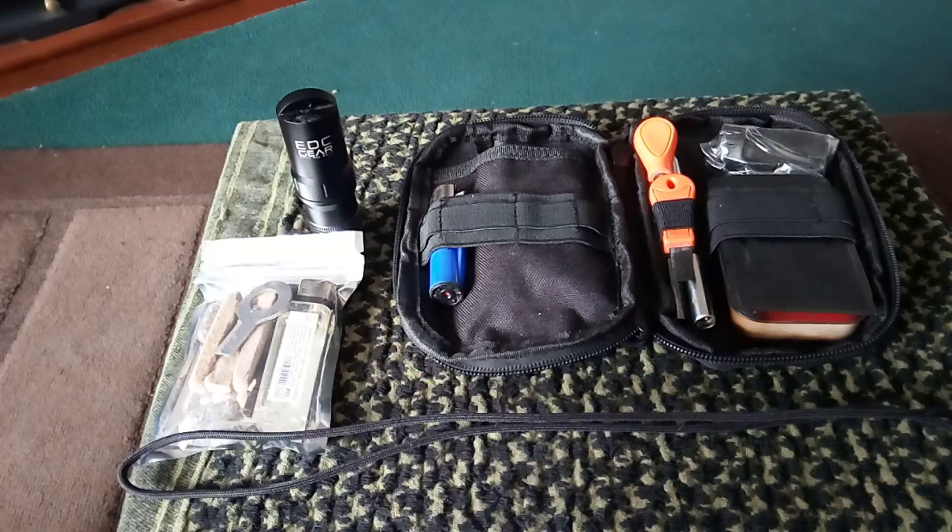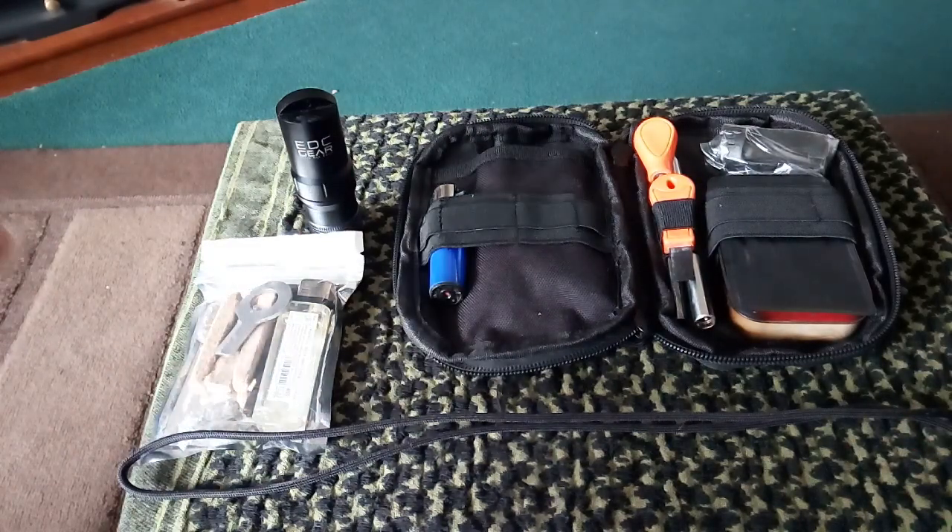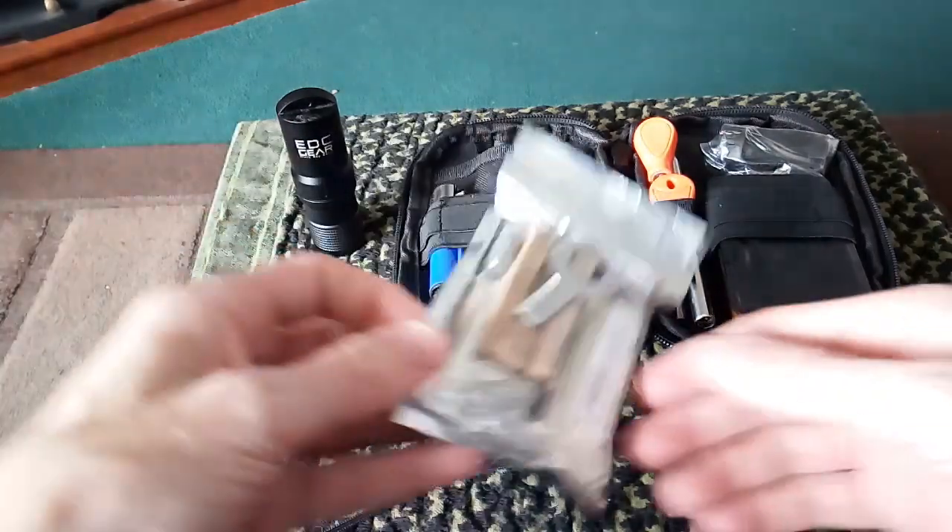Hello everybody, Plumfence here with Potato Head with me as you can hear. As you can see, we're in front of us. I know I'm the one talking, but Potato Head is just a bit of a chicken, so we won't go there — we're not going to force him.